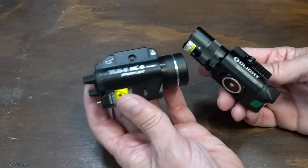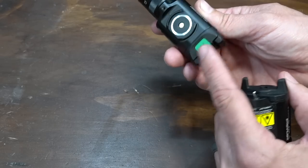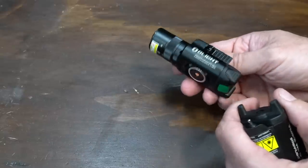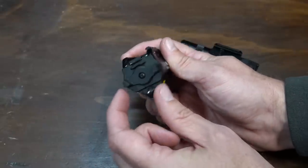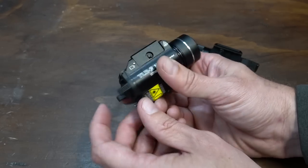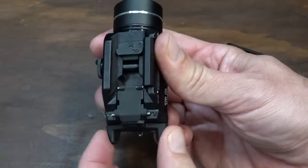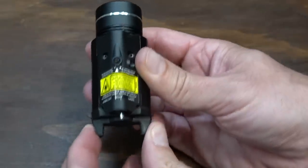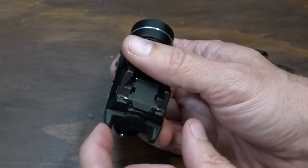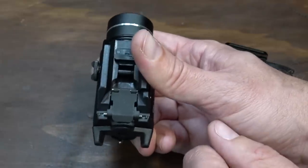In terms of build construction, they both have all-aluminum bodies. The switch housing on the back of the Olight is plastic, but that's typically not an area prone to impact since it's tucked up against the trigger guard. The entire rear plate on the Streamlight is also plastic, including the switch. And if you watch this — the switch is actually kind of flimsy. I can flex it by just gently pinching it with my fingers. I wasn't really expecting that from Streamlight.